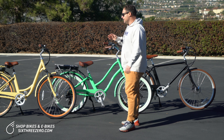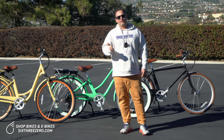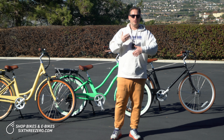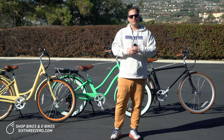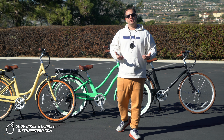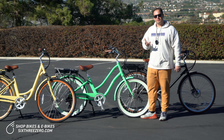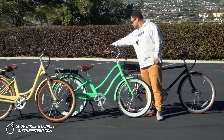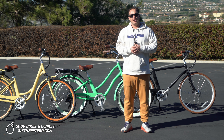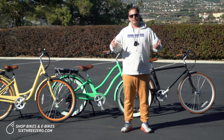Not all electric bikes have this feature, but all of 630's do — you can ride the bike in three different ways. One is like a standard bike with no electrical assistance. Two is that the electrical assistance helps you when you pedal, and usually there are five levels of assistance — one through five — so you can gauge how much the motor helps. The third is full throttle. Not all e-bikes have full throttle, but the 630s do. It's a thumb throttle — you push it down and the bike will go with no pedaling. So a single speed would be a great option if you're going to rely on the throttle quite a bit, or you're on flat ground and don't need a lot of speed variance and aren't going to tackle a ton of hills.